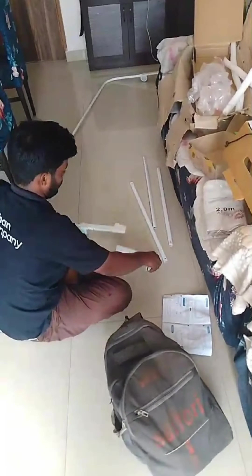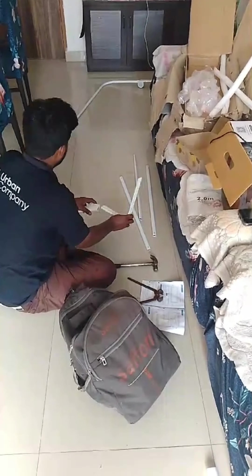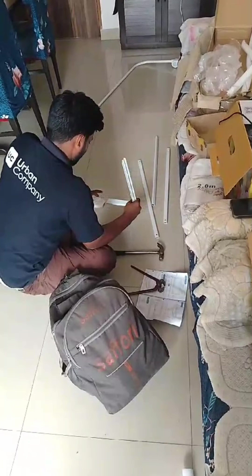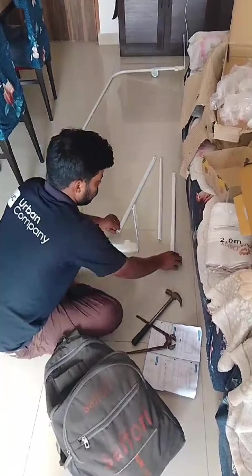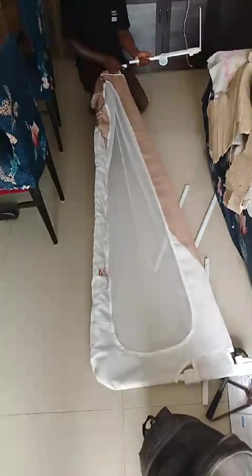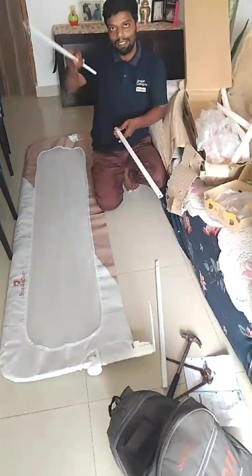Bed rails provide a feeling of comfort and security for toddlers as well as for parents. Most parents are aware of the dangers of leaving their infants unattended on a bed, however many need to realize the importance of bed rails for toddlers. Keep a few things in mind if you are considering purchasing a bed rail.